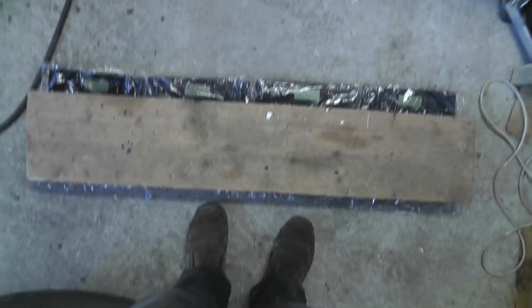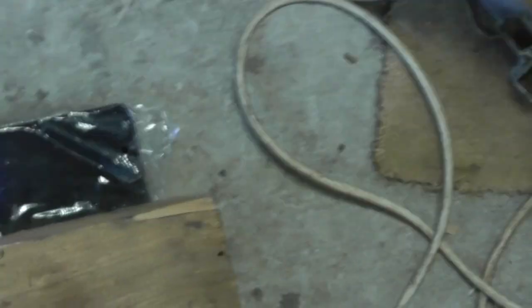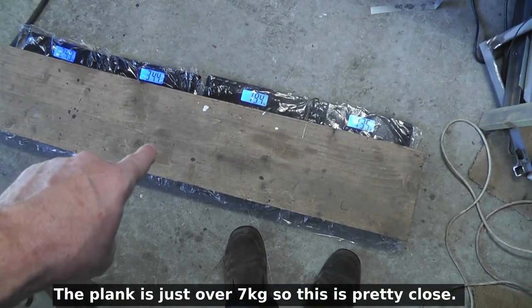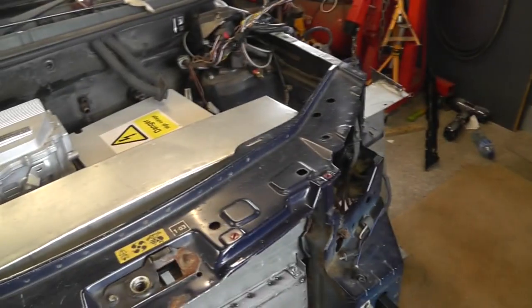This shows the four scales with the plank on them. If I put my weight on it, you can see each of the scales reads a percentage of my body weight, and adding that to the plank's weight should give the correct total — we'll also need to subtract the weight of the plank from whatever we work out. I'm going to weigh the standard car outside first because it's a nice day and the car hasn't been touched yet. That'll give me a benchmark, and then we can weigh the converted car.